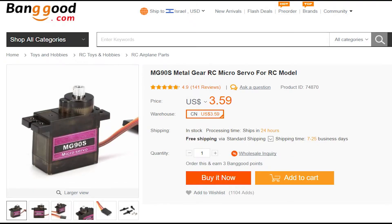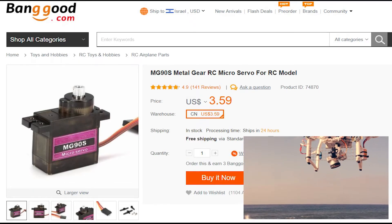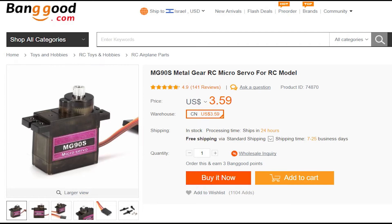Next we need a mechanical movement to actually drop the lure at sea. For this we will use a micro-servo. This one costs only $3.59.